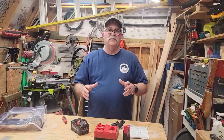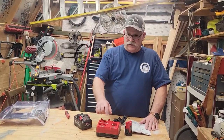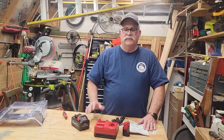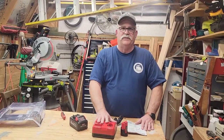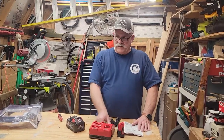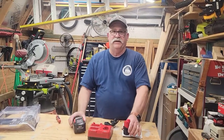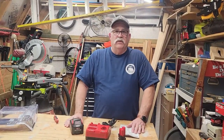Hopefully this was helpful and maybe helped you make up your mind whether you want to get this starter kit. Just to let you know, this is not a sponsored video — I purchased this on my own. I like the fact that you can charge one charger, two batteries. Should be good to go with Milwaukee tools.